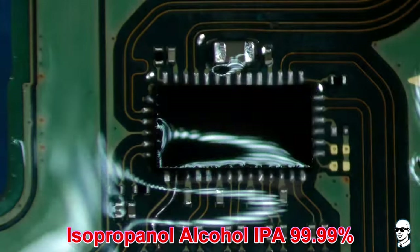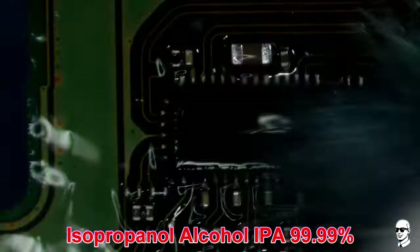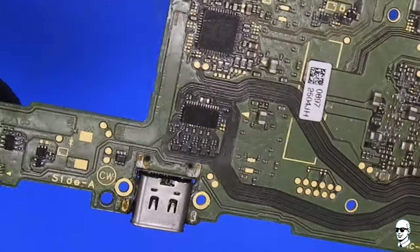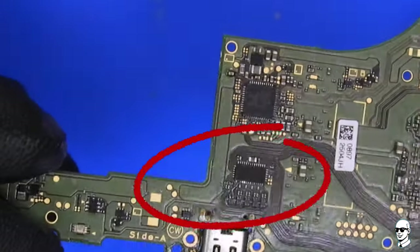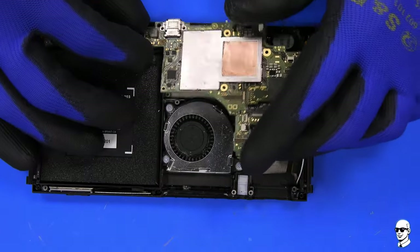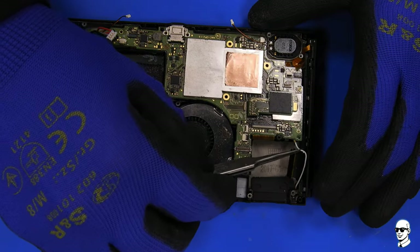IPA plays a vital role in electronics, serving as a powerful solvent for cleaning components and removing contaminants. Its quick evaporation makes it ideal for decontaminating devices exposed to liquids, preventing issues like short circuits. It's a go-to for tasks such as flux residue removal during soldering and enhancing conductivity by cleaning connectors. Remember to follow safety precautions, including turning off devices before cleaning and allowing sufficient time for complete alcohol evaporation.